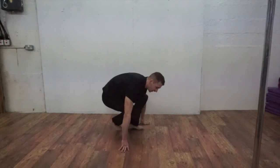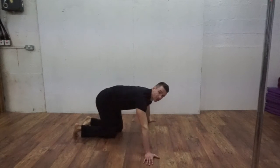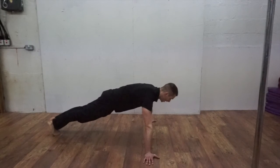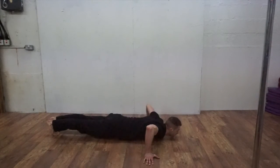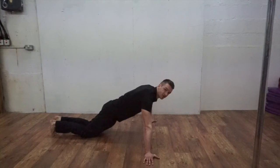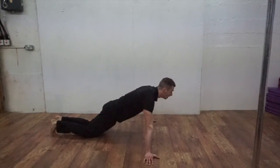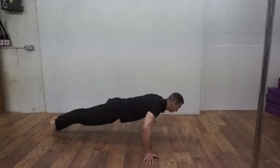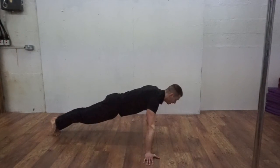Moving on from the Krishna push-ups, we're going to be doing 3 rounds of wide press-ups. You're definitely going to be feeling this quite a lot in the centre of your chest. To perform these, go to almost like the middle position of the Krishna push-up — arms quite wide, press towards the ground. You can do these on your knees. What's important is that you're going through the full range of motion.